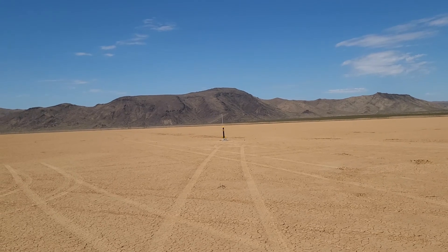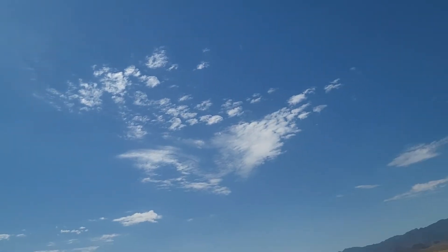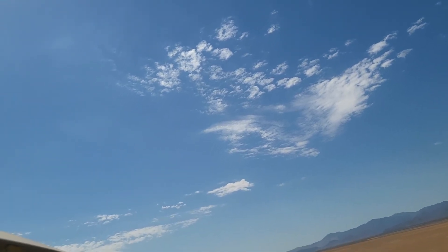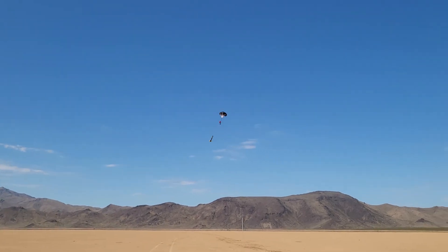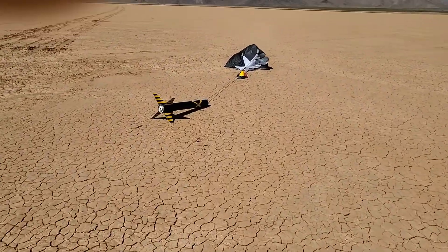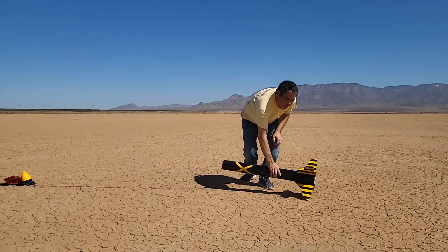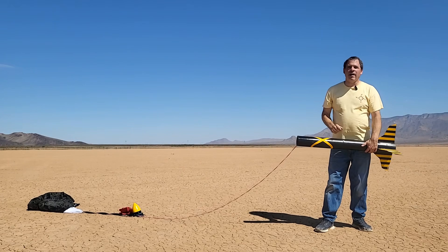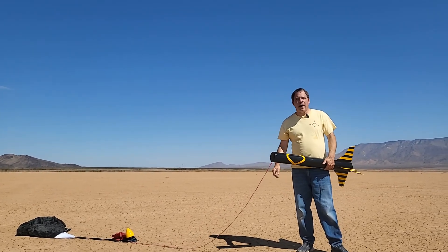Three, two, one. I still got it — there we go, parachute's out! Another fantastic launch. The parachute performed flawlessly. This one definitely came down a lot faster than the other one. We're going to gather everything up, head back to the shop, look at the video and the timings, and see just how fast these parachutes did come down.